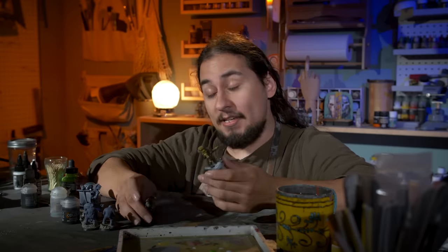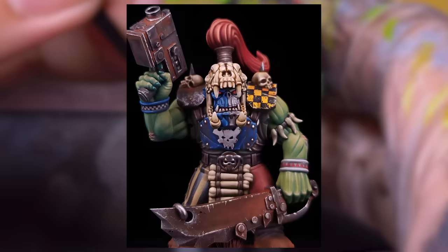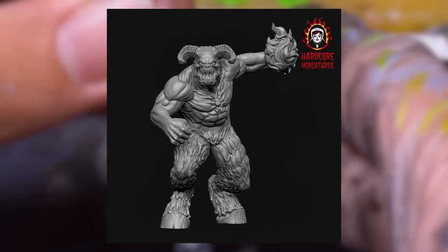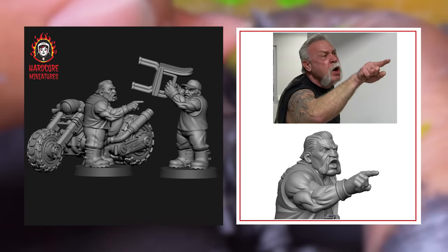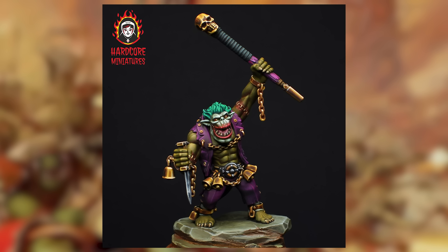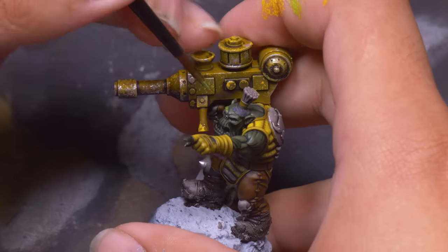And speaking of being seen, these probably aren't the normal orcs you're used to seeing, and that is because they are from today's sponsor: Hardcore Miniatures, makers of incredibly cool models. What sets them apart is their commitment to making truly unique stuff, like retro reimagines, pop culture crossovers, gender swaps, and all things awesome. They have a team of talented 3D designers and concept artists who all work together to bring these exciting concepts to life. Their miniatures have good proportions, characterful sculpts, and expertly sculpted details that make painting a breeze.